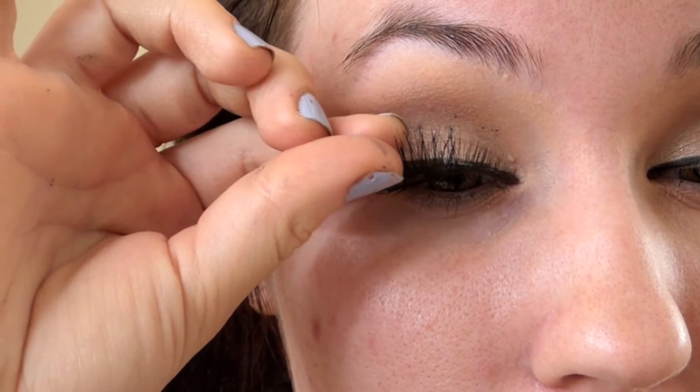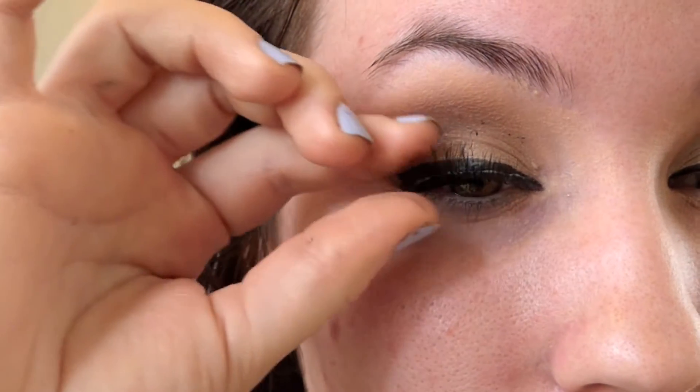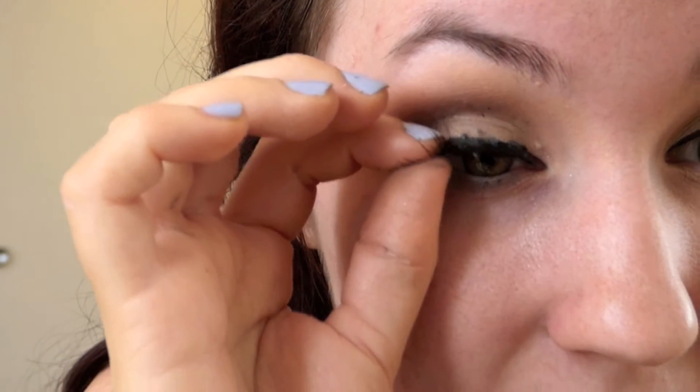It's a lot easier to do with tweezers but I can't find mine at the moment. You can see we've got a lot to clean up but don't worry. I lost my lash for a second — oh wait, I found it — it's got lashes floating around!